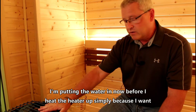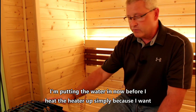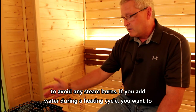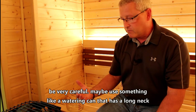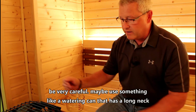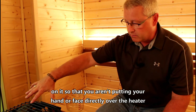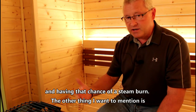I'm putting the water in now before I heat the heater up simply because I want to avoid any steam burns. If you add water during a heating cycle, you want to be very careful. Maybe use something like a watering can with a long neck so that you aren't putting your hand or face directly over the heater and risking a steam burn.